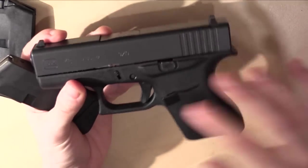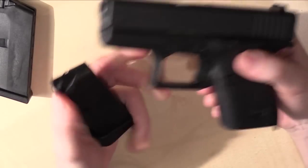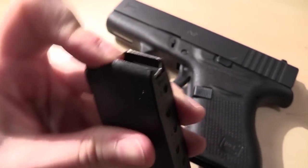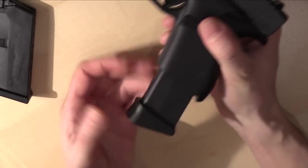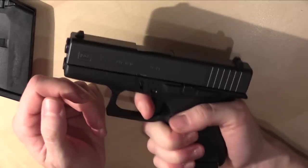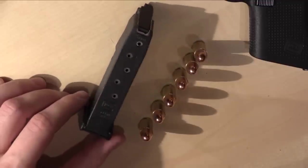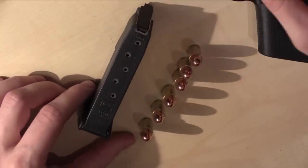The entire pistol is made out of polymer except the slide, which is made out of steel. The magazines are made out of polymer as well, plus they have a steel lining to make them more durable. I prefer to shoot with the extended magazine because it's just more comfortable. The magazine capacity of the Glock 43 is six rounds, which is not a lot, so you have to be sure that you hit your target with the first six bullets.